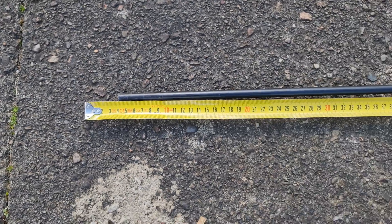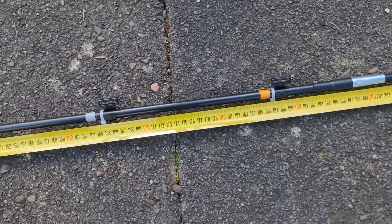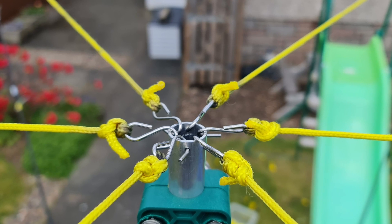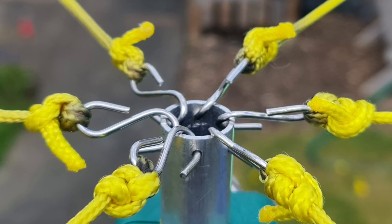On the spreader arms I need to run shock cord — the cord that comes with tent poles — through them so it keeps the poles together and makes them really easy to deploy. Also, at the top of the centre post I've removed the PVC end cap and eye bolt. Instead I've drilled holes all the way around the pipe — put a bit of tape around it with marks and drilled six holes evenly around the circumference.